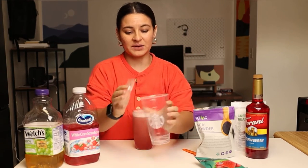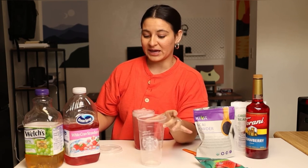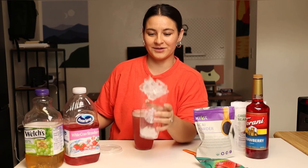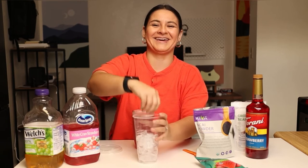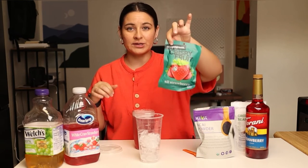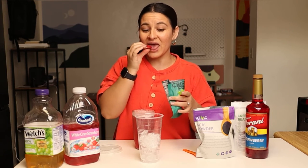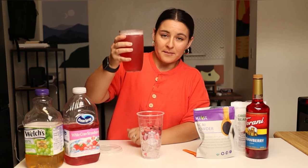I have my Starbucks cup here — I just wash and reuse these after I go to Starbucks, so I always have them on hand. I'm going to add some ice and then my freeze-dried strawberries. Like I said, these are also really yummy to eat as a snack. I'll do half a bag of those, but you're making it at home so add as much as you want. And then pour in the strawberry acai refresher drink.